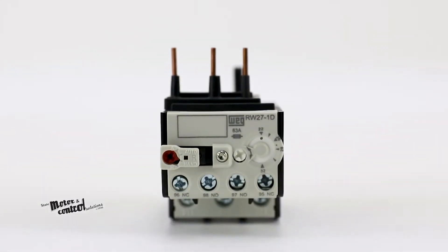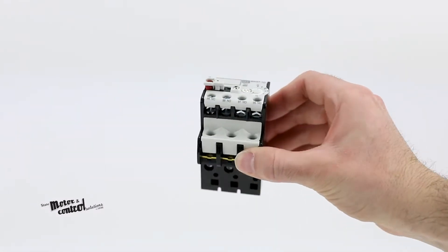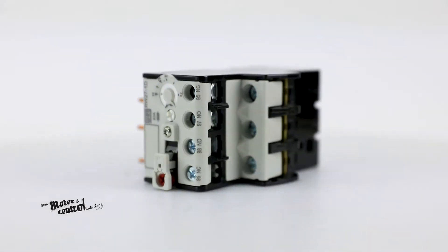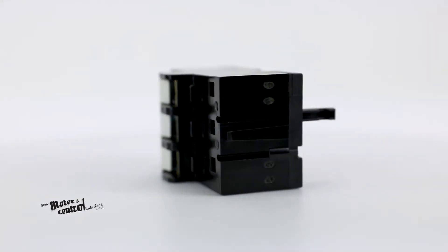The WEG RW Overload Relays protect three-phase and single-phase AC motor loads and DC motor loads against overheating caused by overloads or phase loss. With relays up to 840 amps and two-pole versions up to 80 amps,